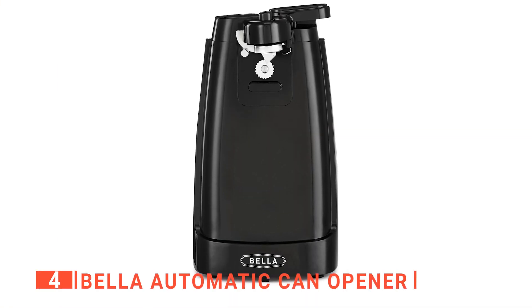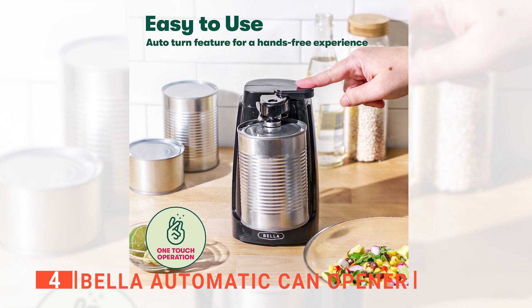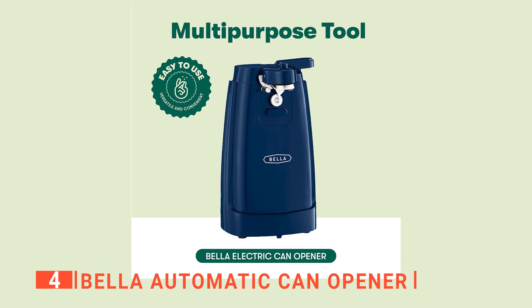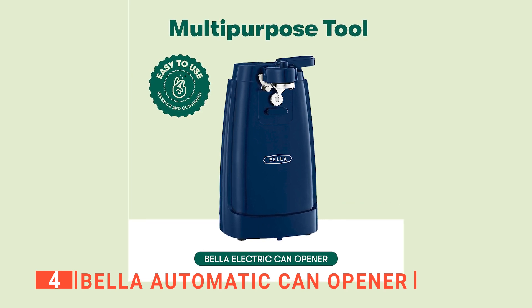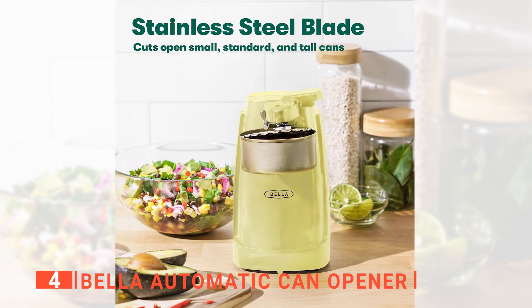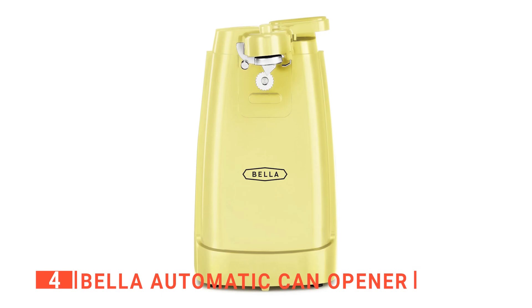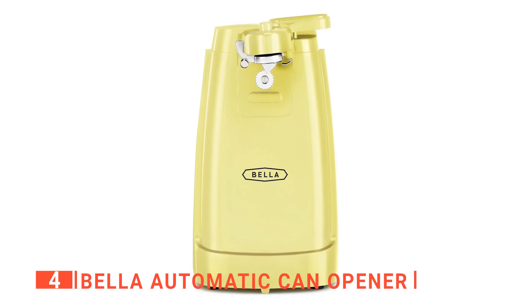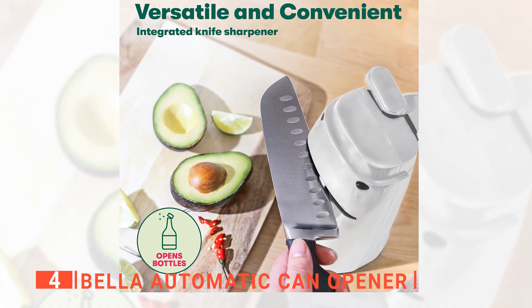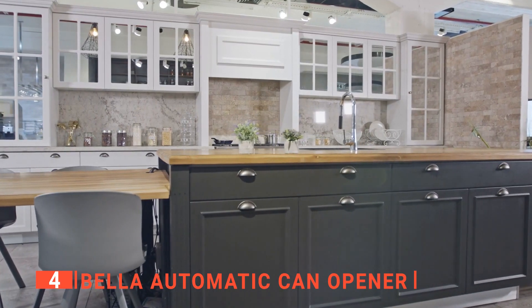Up next in fourth place is the Bella Automatic Can Opener. Sometimes delegating chores may also mean finding the easiest and most convenient way to get things done while saving time. We consider the Bella Automatic Can Opener a convenient kitchen tool to help handle your can opening tasks without hassle. This product is a step up from Amazon Basics because it can open small, standard, and tall-sized cans with its durable stainless steel construction and 60-watt powerful motor. We particularly like that it isn't only limited to can opening but also has a bottle opener and knife sharpener, making it a versatile tool for any minimalist kitchen.